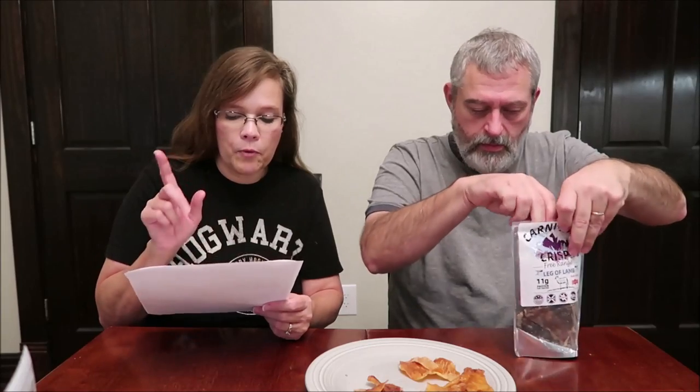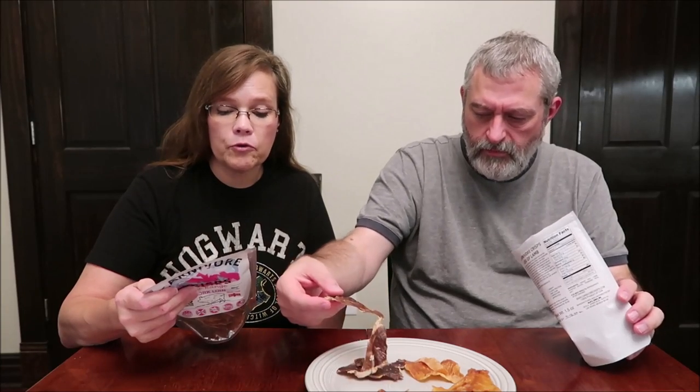This one is leg of lamb — 70 calories and two servings in the container. Leg of lamb for the 1.5-ounce bag is $7.99. On the back it lists benefits: high in protein, keto approved, Redmond salt, snack replacement, crispy lean protein, and carnivore approved.